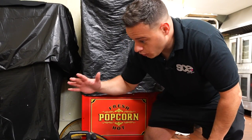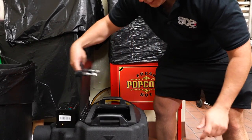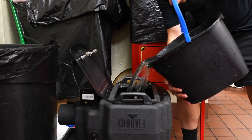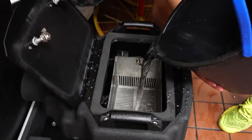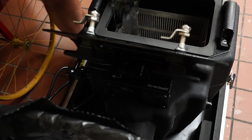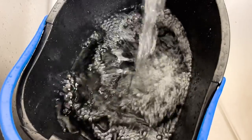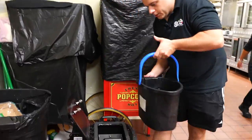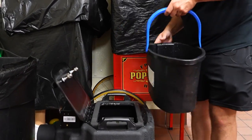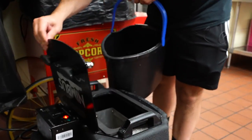Step one: it's plugged in. Step two: make sure the basket is all the way up. Step three: open it up and fill it until the red light comes on. We're watching the red light over here. Keep going — not on yet, need more water. On bucket number two now, being careful not to overfill — just a little more — and it's on. We're good.